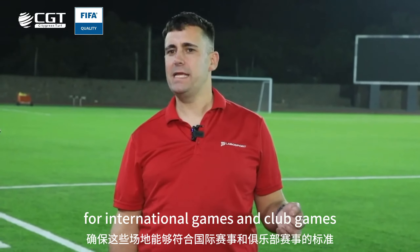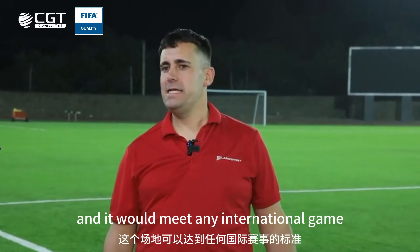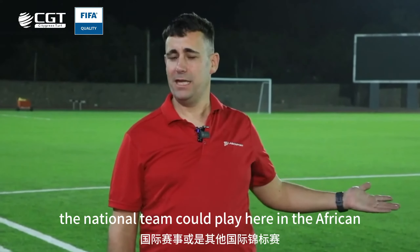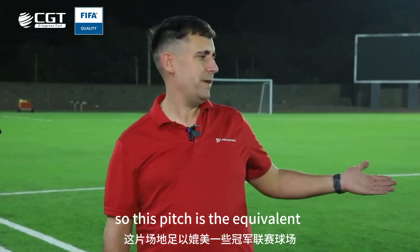I've just tested this pitch here and it would meet any international game standard. So in theory, the national team could play here in the AFCON or any other international tournament.